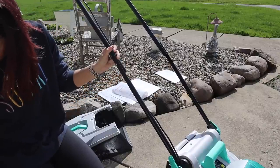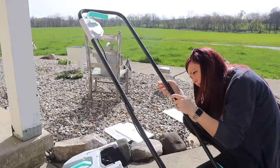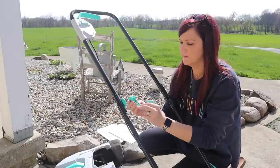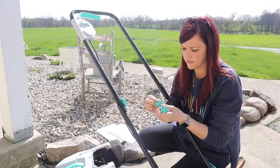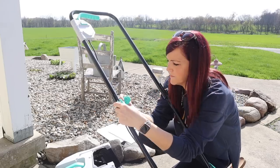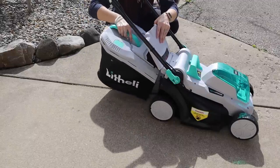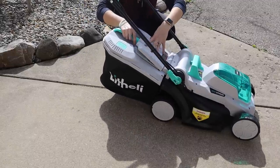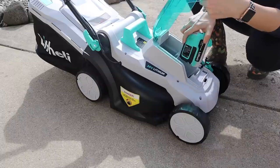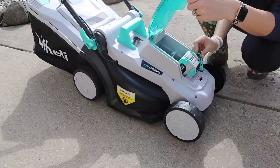You have to insert the safety key, which is right by the battery, and then you have to press the lock off button, which I will show you in just a second. I love that this is quiet and lightweight. It doesn't have that gas smell since it does have a battery — you just charge it when your lawn mower dies. It's lightweight; you can just use one hand to lift it up. It's super easy to use.